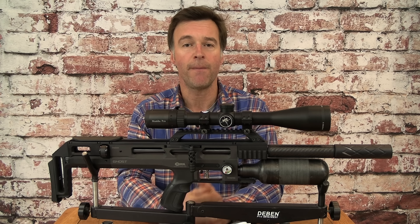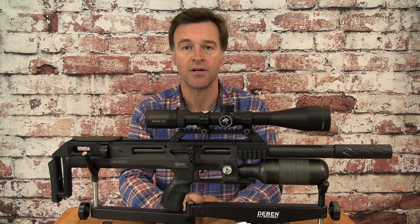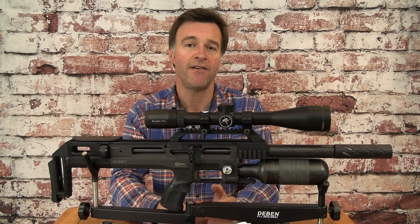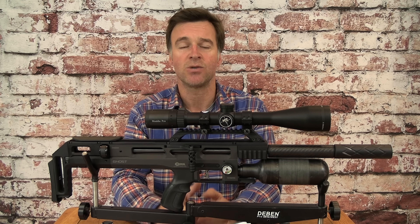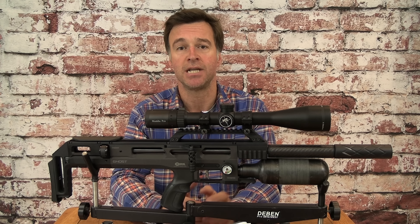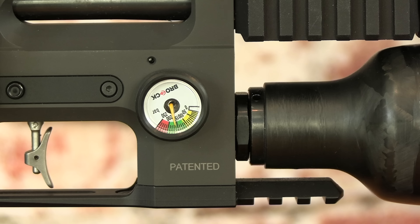Although the Ghost's carbon fibre bottle is removable, filling is by means of a supplied Foster connector via the inlet which sits just in front of the trigger guard. Maximum fill pressure is 250 bar and the number of shots you manage to glean from that will depend very much on the model and power output. At sub-12 foot-pounds with the smaller bottle you should be able to expect about 300 shots, and with the bigger bottle as many as 500. Your air reserve in that bottle is displayed on the gauge on the right-hand side of the stock, so it's very easy to see when it's time for a top-up.